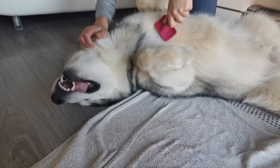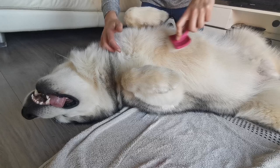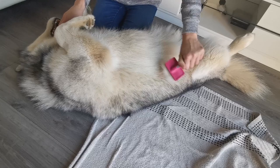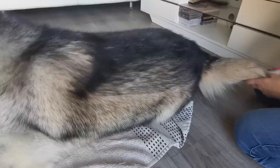Some people use a comb, but I find it easier with this slicker brush. The one tool I would not suggest using is the Furminator brush. I've never used it on Milo — I know a lot of people have used it on their pets, but it tends to remove hairs that don't need removing, and then you end up with a patchy, thin coat. It doesn't look healthy — unnecessary hair removal.